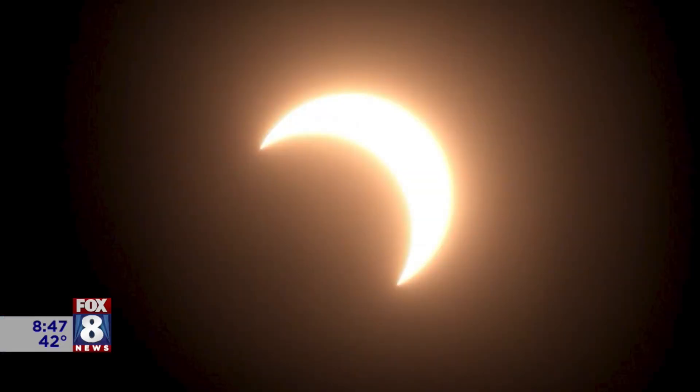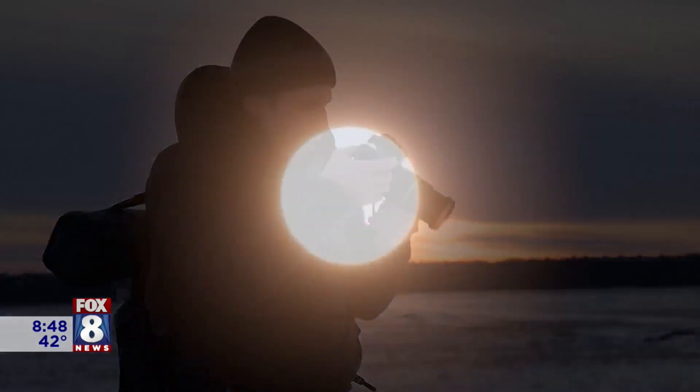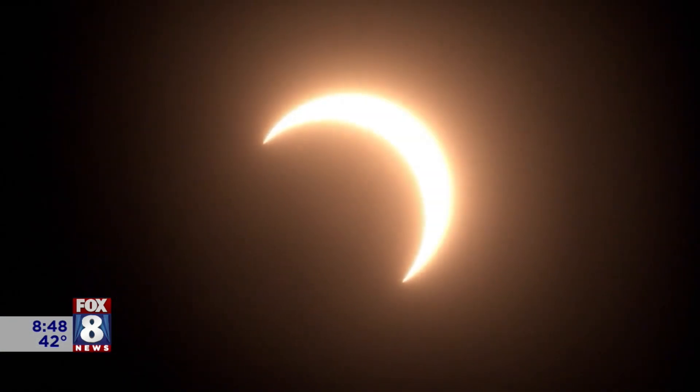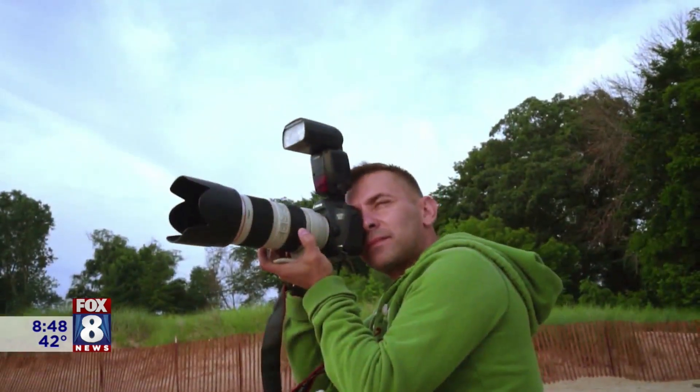Totality is only three minutes long, so we need to practice just like practicing for anything else. You don't have three minutes to stumble your way through — we can shoot selfies like nobody's business, but this is serious.